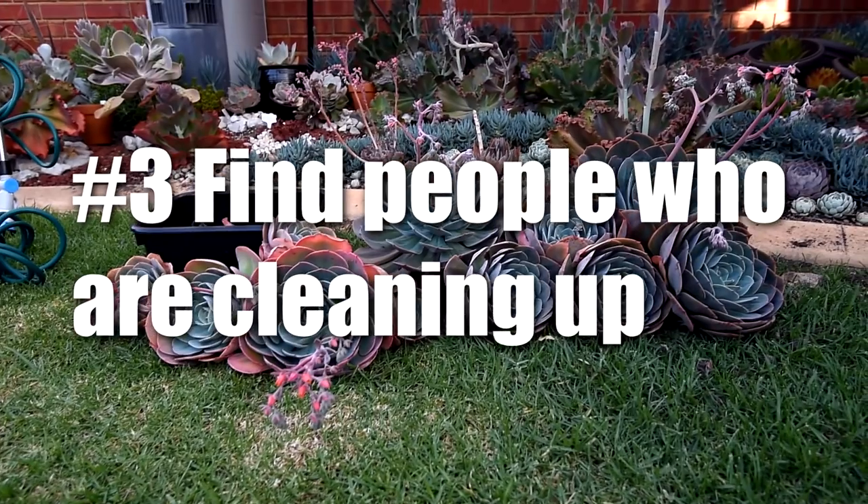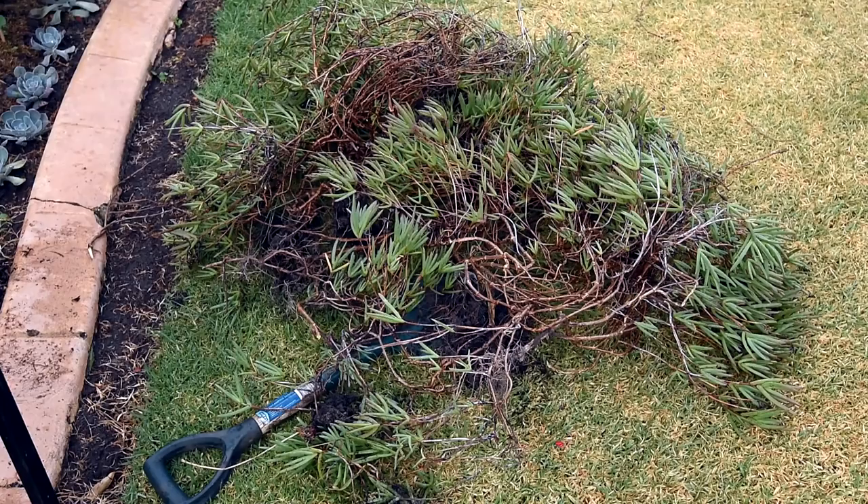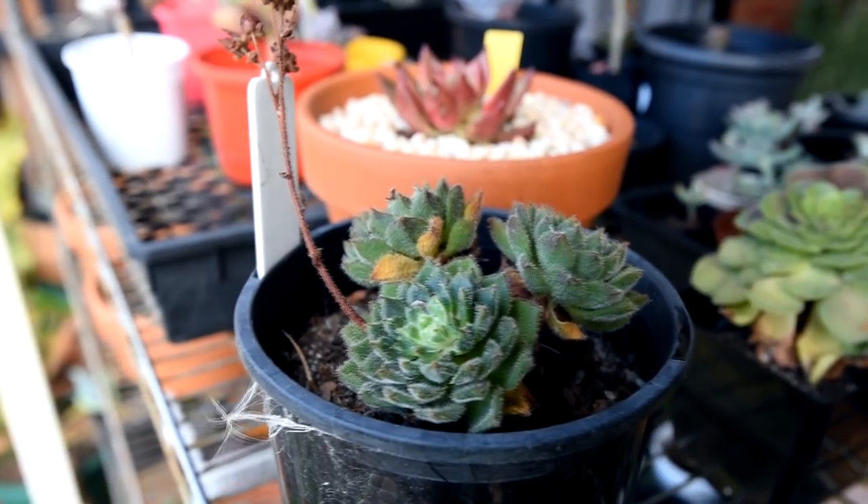Number three: find people who are doing cleanups and letting go of their excess plants. Chances are, they will be selling those really cheap, or even free if they want to get rid of them ASAP. I've been putting out listings once in a while, so if you're in Melbourne, you might see them. I've gotten a lot of plants this way.